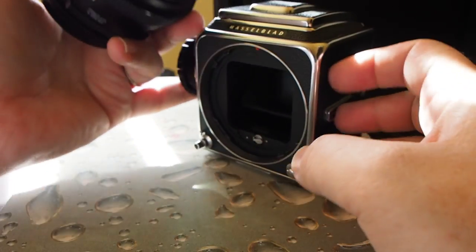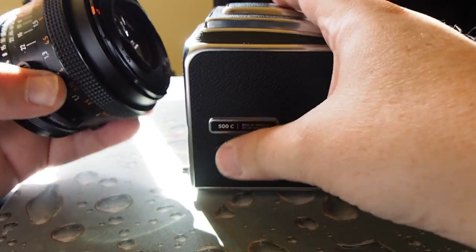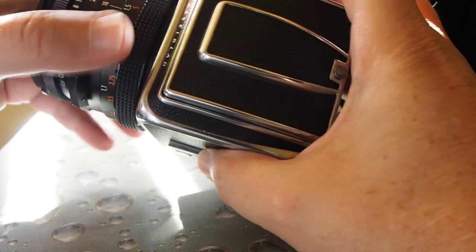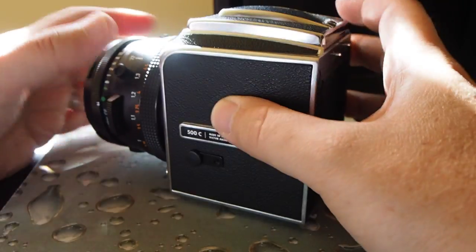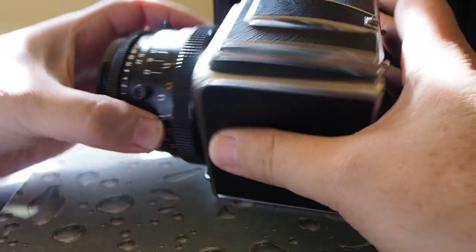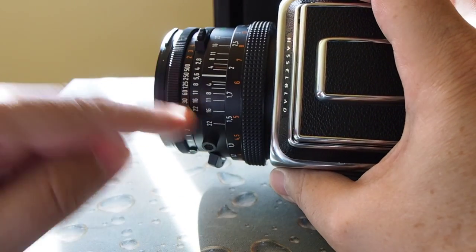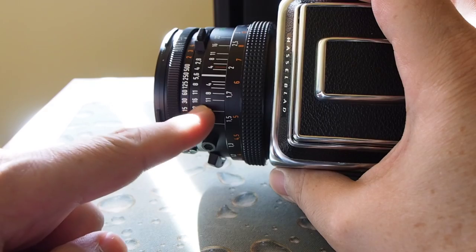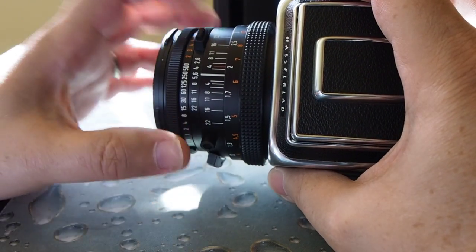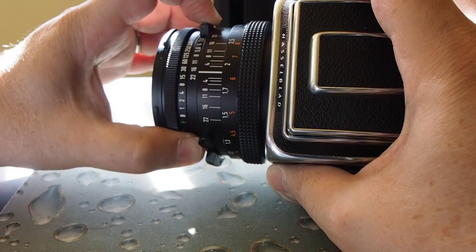I'm going to put the lens back on. The way you do that is you look at this red dot here, align it to the top, then just rotate to the right and you're in business. The apertures are selectable on the second ring and the shutters are selectable on the top ring. By pressing this button here you can actually move the shutter and the aperture together.